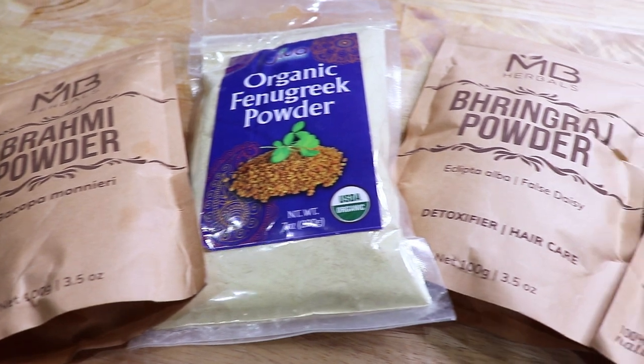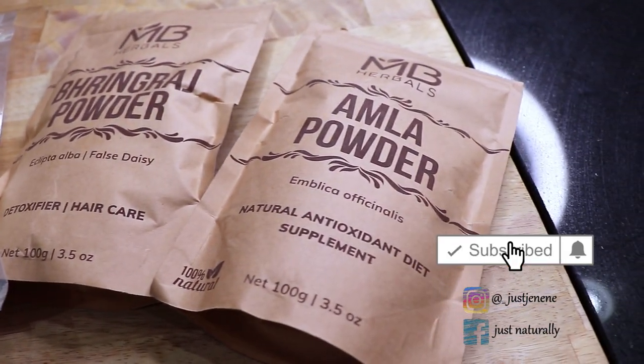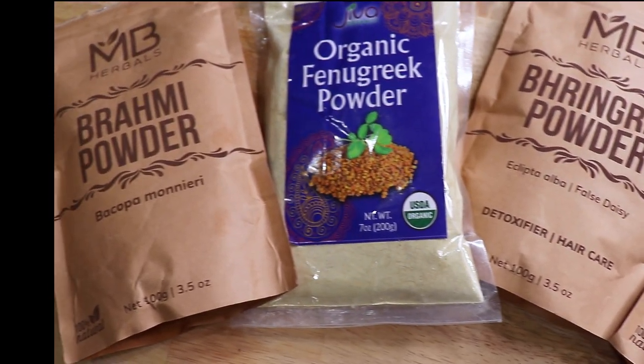Hello everyone and welcome back to my channel for another video. Today I'll be making an all-natural Ayurvedic hair mask. Let me show you all the ingredients I'll be using to make this DIY mask.